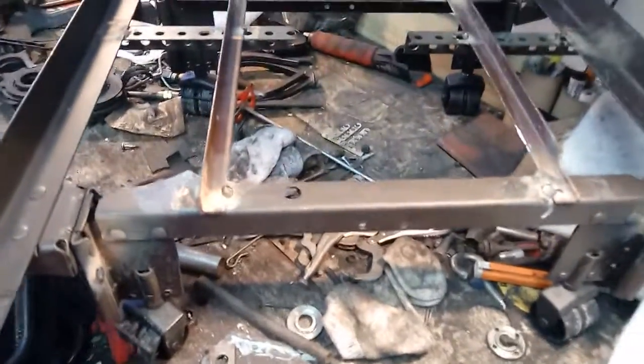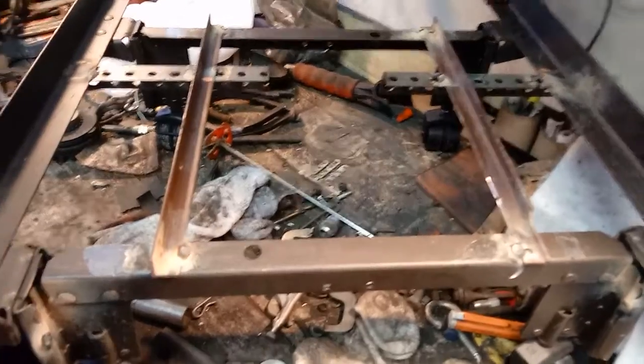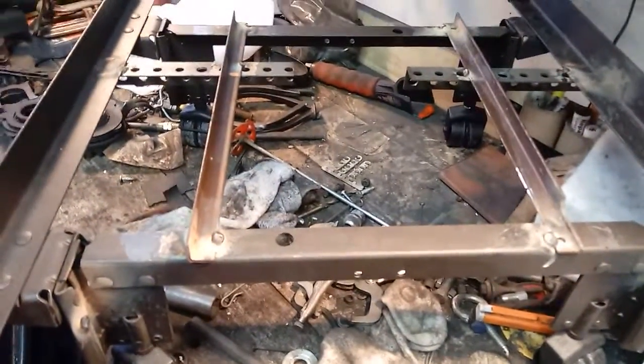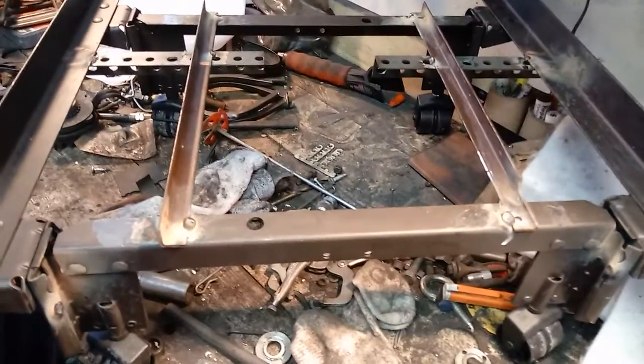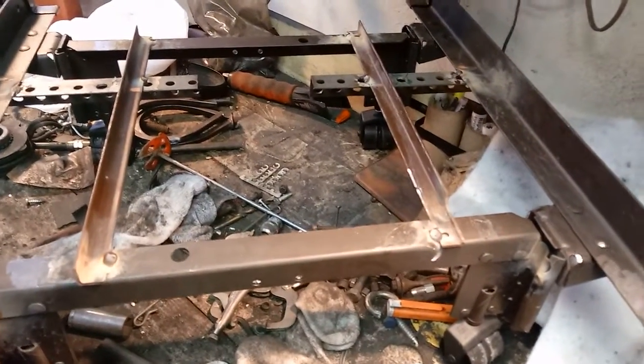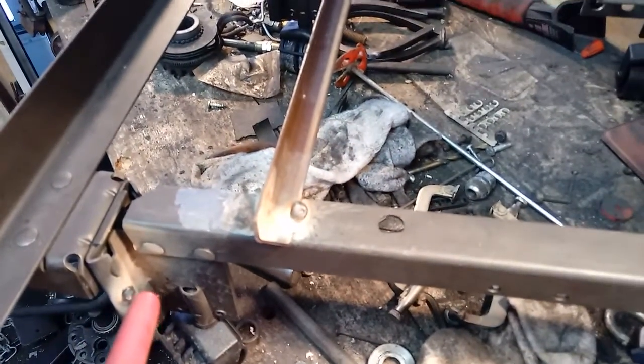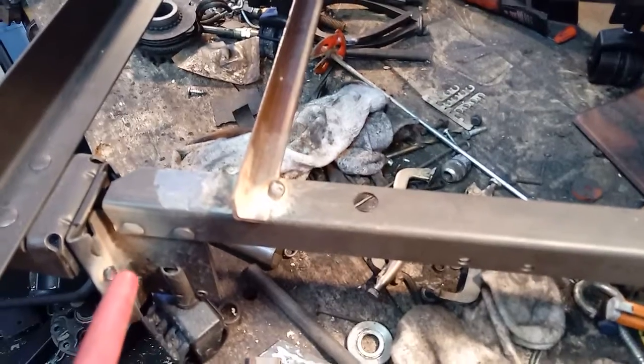Hello and good morning to all my subscribers and new subscribers to the maniacal S10 channel. This is the update and finished product of the PG slash Power Glide storage cradle. This is the follow-up on the last video.